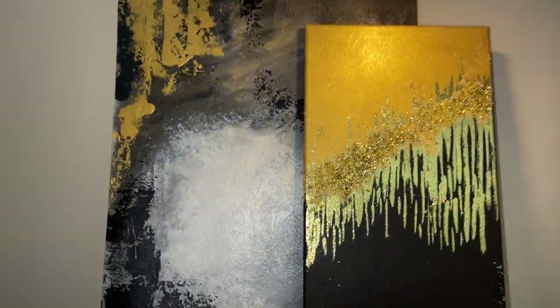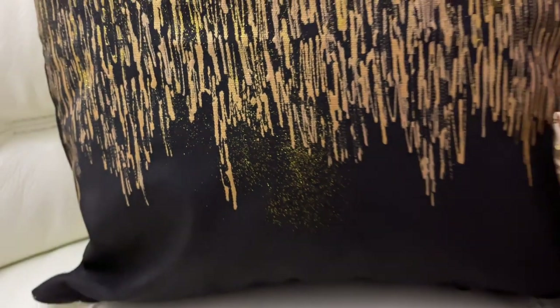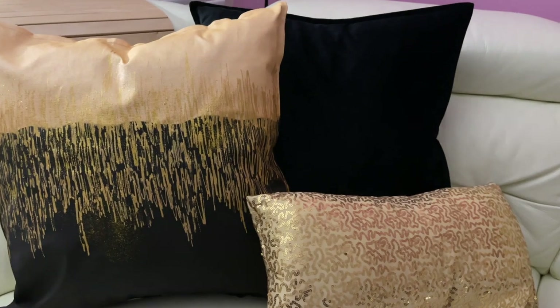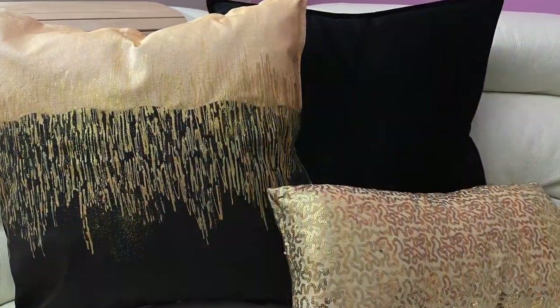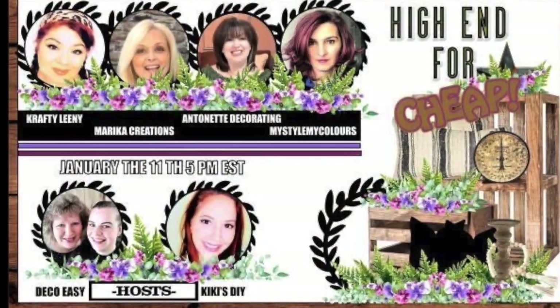I hope you enjoyed watching my DIYs and found it inspirational for your own home decor projects. I'm done but you're not done yet — please go to my description box below and click the link to watch all the other ladies' beautiful DIY videos. I will see you in my next video, until then bye bye!